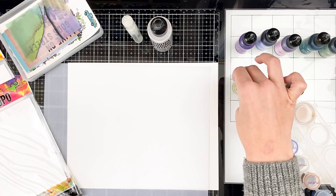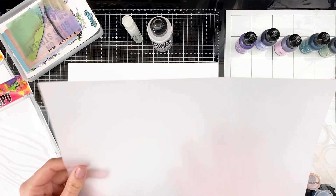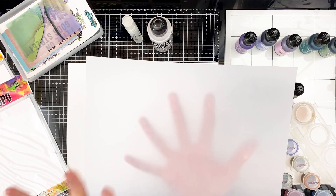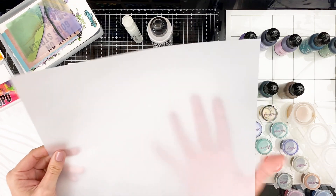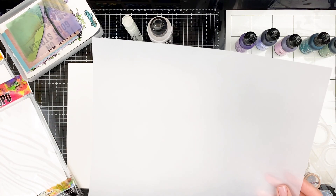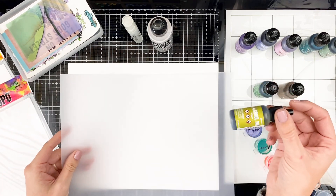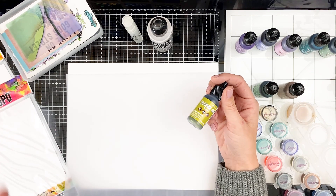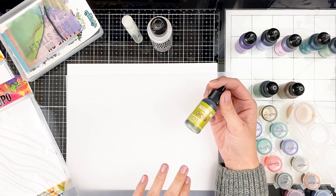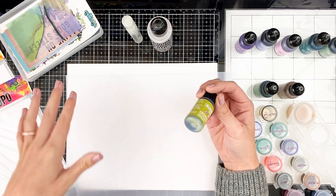Today we're going to be playing with these on vellum. Now vellum is a translucent paper — it does absorb some of the ink but also resists some of it, so you can use alcohol inks on it. Vellum does not like moisture; when it gets wet it starts to buckle and warp. But because alcohol inks' base is alcohol, they evaporate and dry really quickly, so you're able to use these on vellum where you wouldn't be able to use watercolors without destroying it.